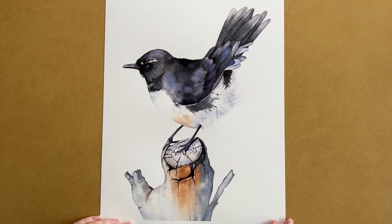Hi everyone, in this video I'm going to mix some black watercolor paint and I'll use it to paint this little willy wagtail.